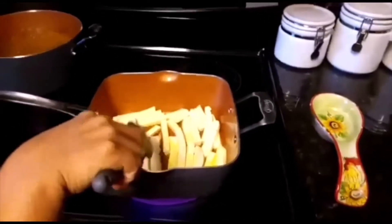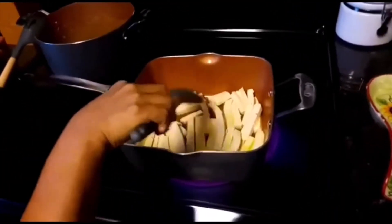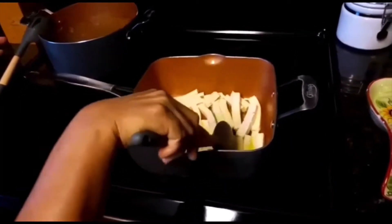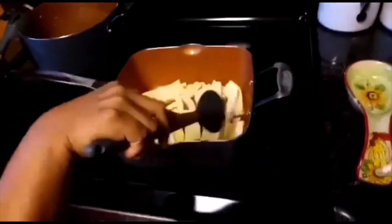At the beginning stage, try not to turn the tofu too much. Just leave it like that and let one side start to get golden brown, so it's starting to hold better.